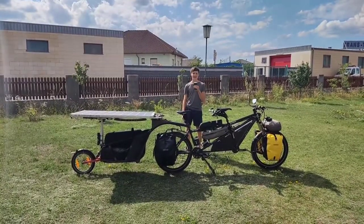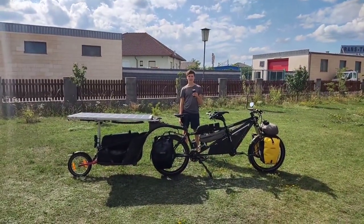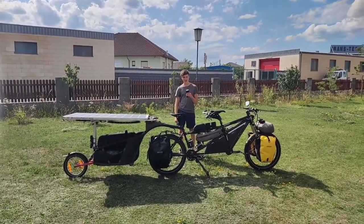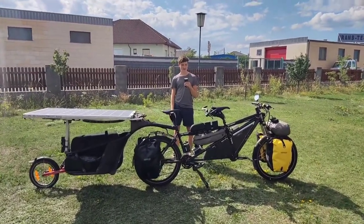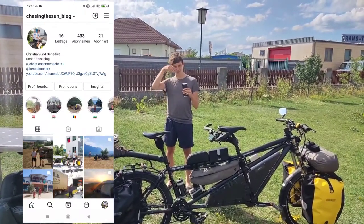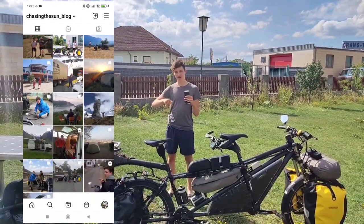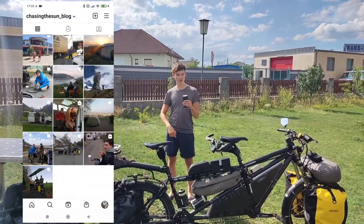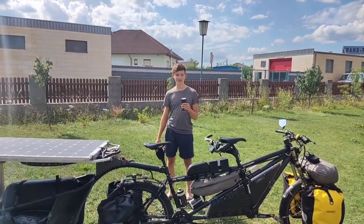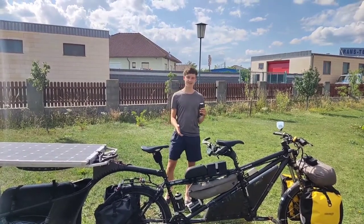Hey guys, we are Chris and Benne from Germany and we built this solar-powered electric tandem bicycle to travel through Europe this summer. We already did that — we've been in Greece, ridden through Italy to Greece and back through the Balkan states to Austria, where we are right now doing a work away. We've taken the time to make a video series about the technical details of this bike.